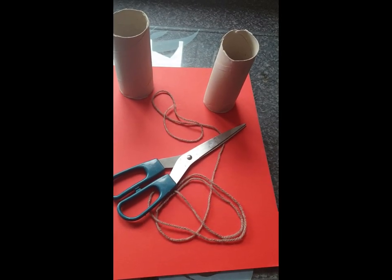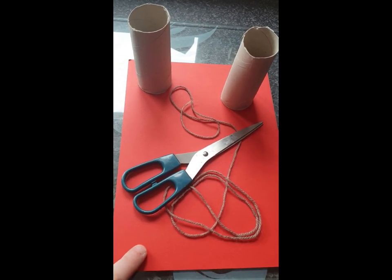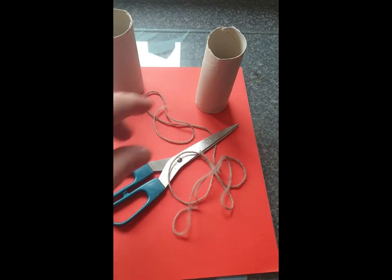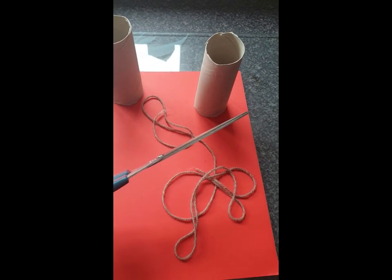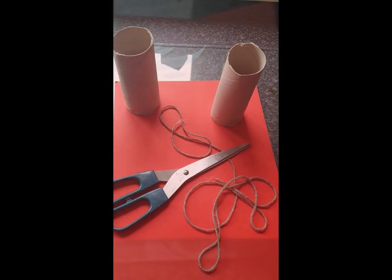For this you'll need two toilet roll inserts, an A4 piece of paper or card, some string, a pair of scissors, some felt tips, paint and sellotape.